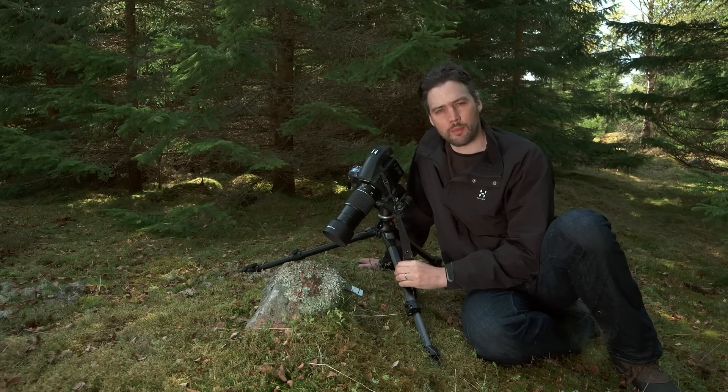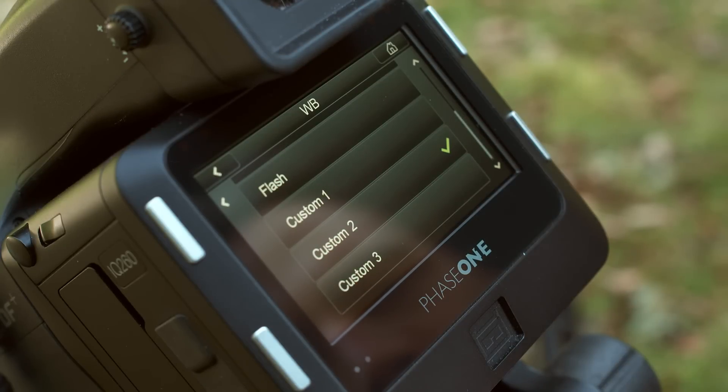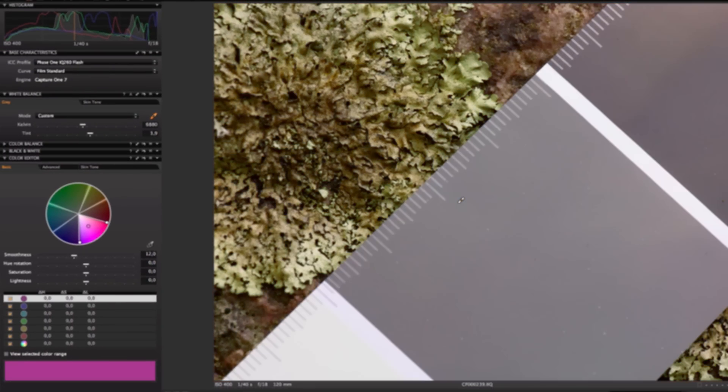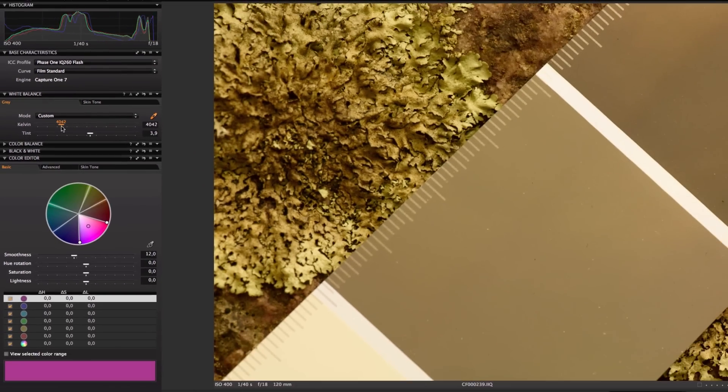You can access your custom white balance settings for future use by pressing the WB button on the home screen. That covers the white balance setting for the iQ2 back, but it's worth remembering that you can also set white balance from Capture One Pro software when shooting tethered to a computer. Capture One Pro also enables users to fine-tune and alter white balance settings in post-production.